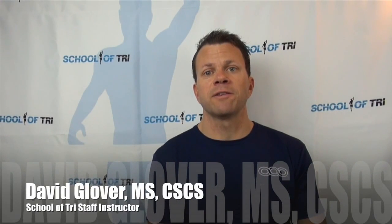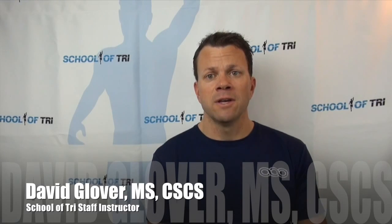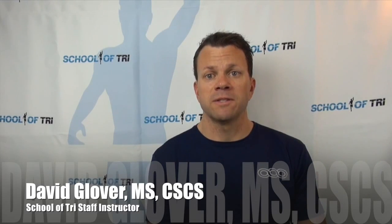Hi, this is David Glover with School of Tri. We get a number of excellent questions from our clients, so we want to share some of them as well as the answers we provided.